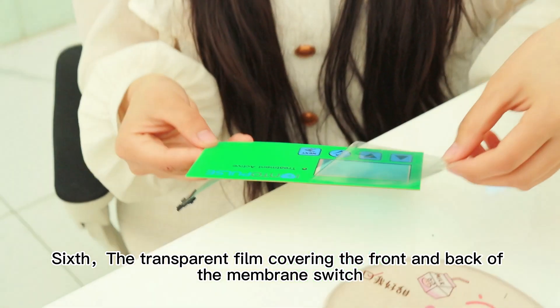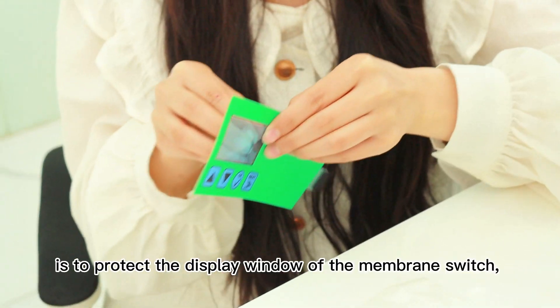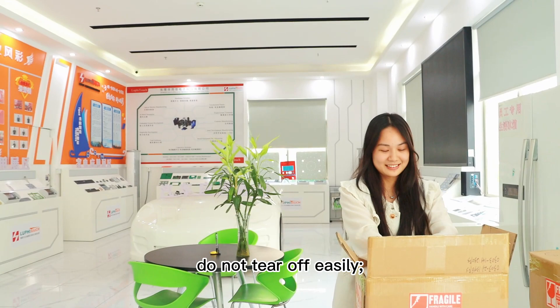Sixth, the transparent film covering the front and back of the membrane switch is to protect the display window of the membrane switch. Do not tear it off easily.